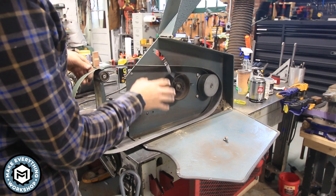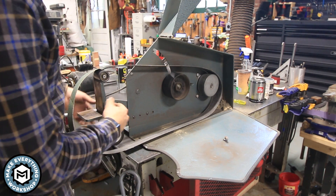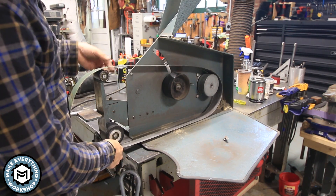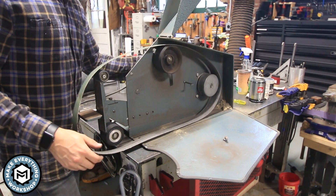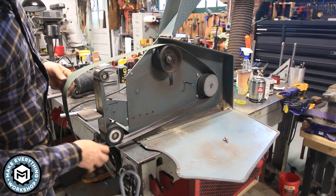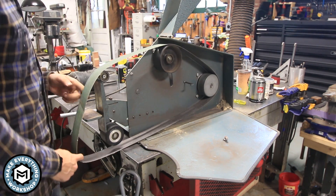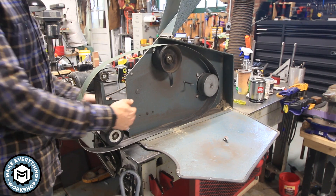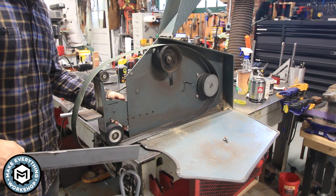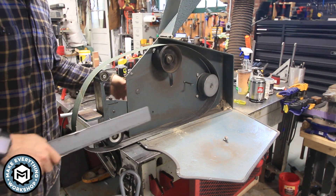I had a feeling this issue was going to come up. There isn't enough room in the tool arm to properly tension the belt anymore with that smaller drive wheel — I really need my tool arm to be all the way out. Since there isn't enough room to move it out, I've got to take a piece of steel and basically make an extension to pull the tool arm out.